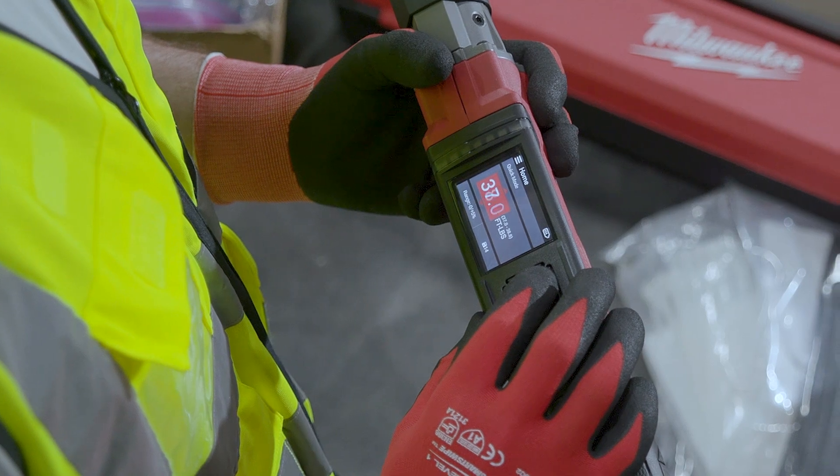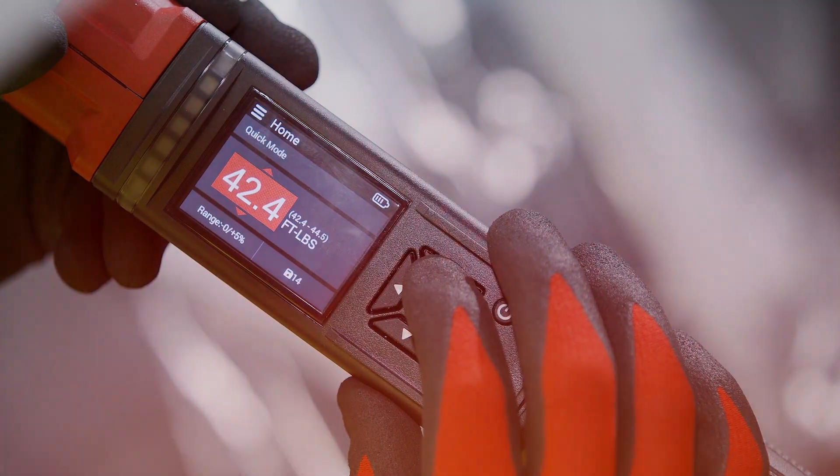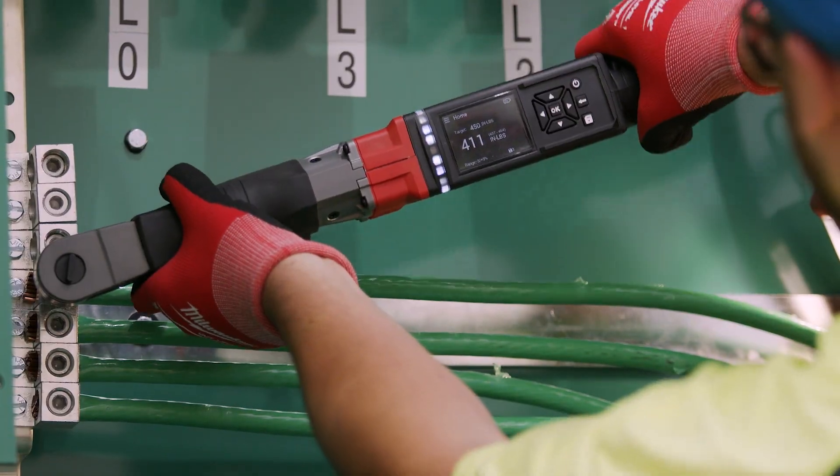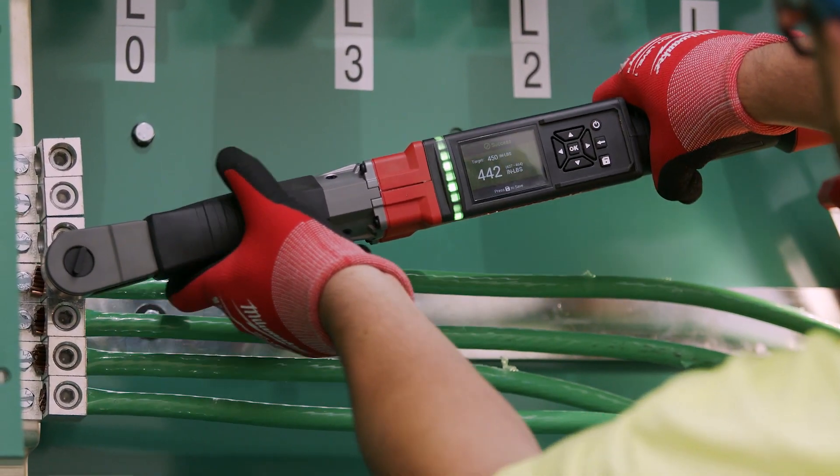How it's designed and how it's set up makes it very easy to use. You set your values underneath your torque settings. With the Milwaukee Digital Torque Wrench, I'm 100% confident that we're torquing it to what it needs to be for spec.